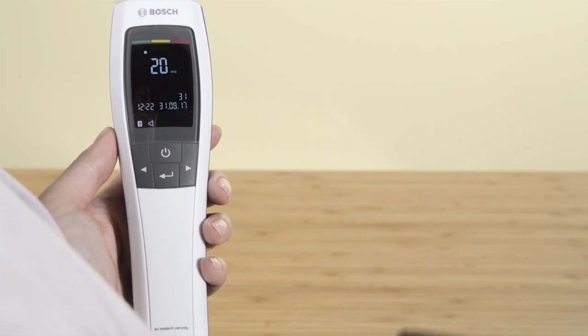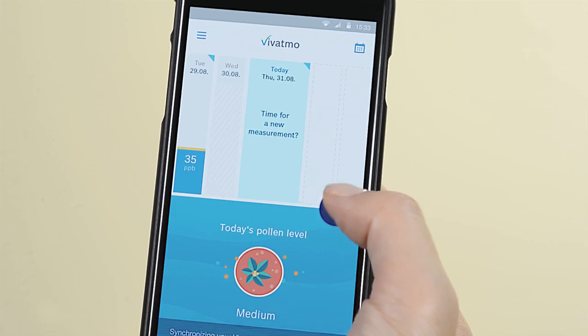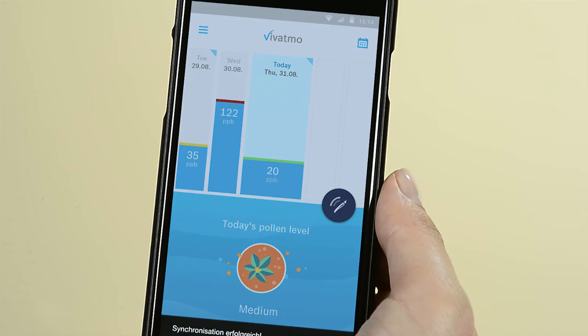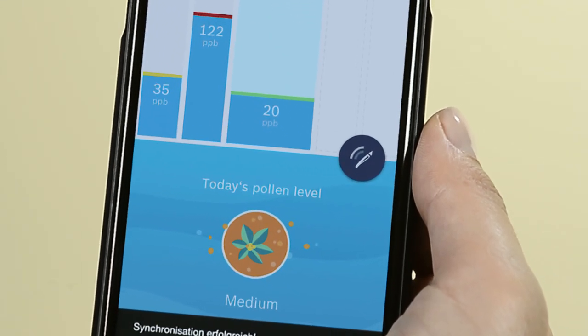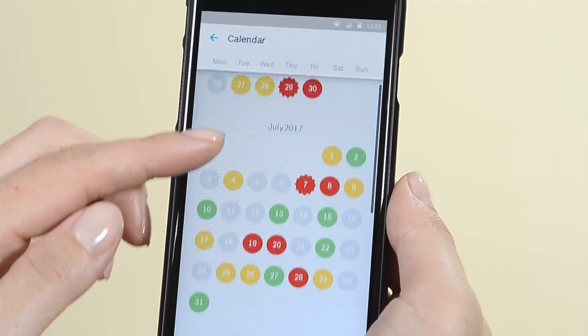The ideal supplement to your Vivatmo.me is the corresponding app. The practical diary function documents your asthma behavior quickly and effortlessly via Bluetooth. In addition, it informs you about the current pollen count, for example. With the calendar overview, you always have the course of your FeNO values at hand. And, together with your doctor, it's even easier to get your asthma under control.